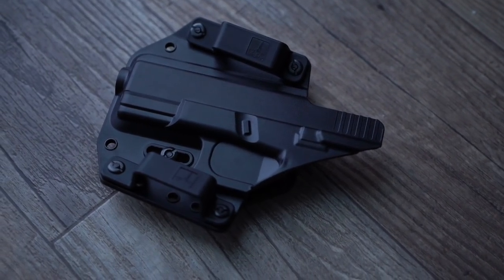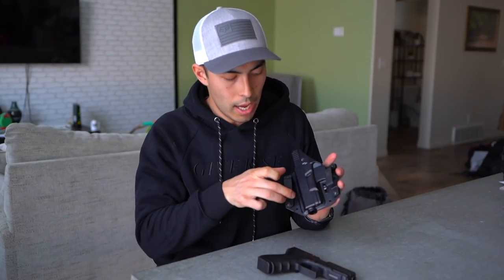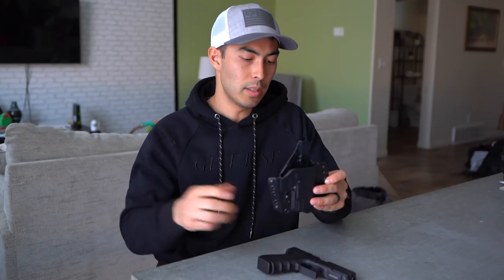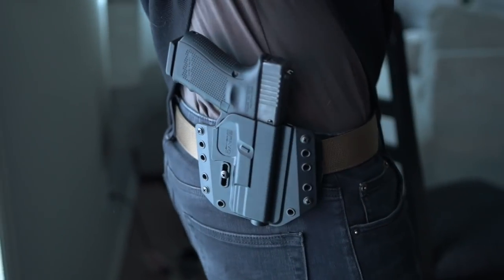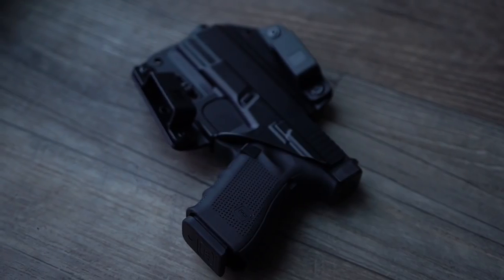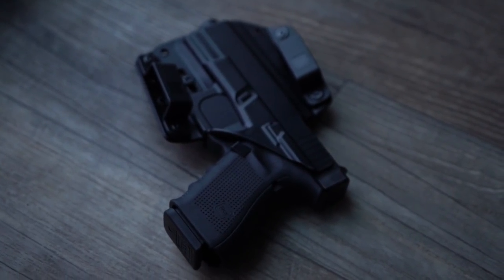This one is set at a standard 10-degree cant, but you can just move the two clips — you can move one down to this hole here to get a more aggressive forward cant, or go straight up and down if that's the style you prefer. A forward cant is easier to conceal and I find it a little easier to draw from, though traditionally straight up and down is considered a more natural draw position. It's subjective and depends on what you train on, but it's nice to have the option, including where you want the gun to ride — low or high on your waist.